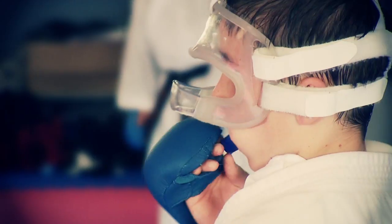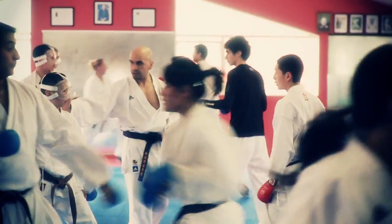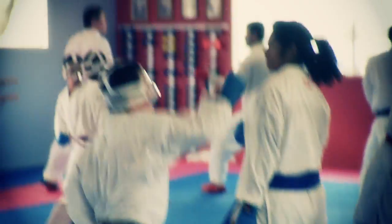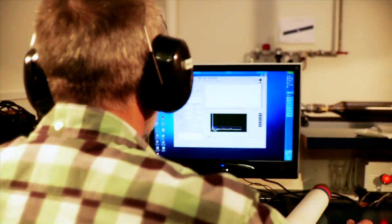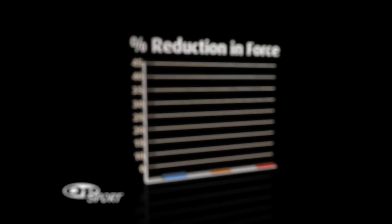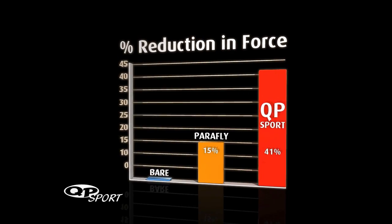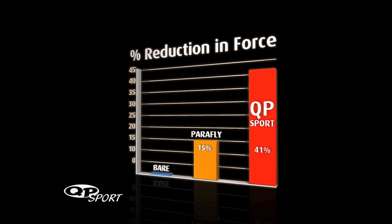Too many times in sport we see protection gear based on guesswork. We really wanted to make a chest guard that works, so we decided to turn to science. In terms of pressure, that gives us about a 15% reduction in impact for the original WKF material. But for the new material being used in the QP Sports prototype, we're getting about two and a half times that protection.